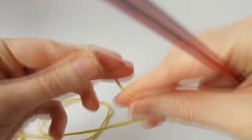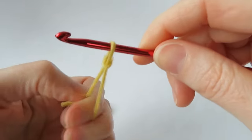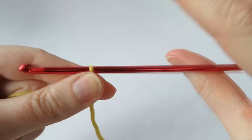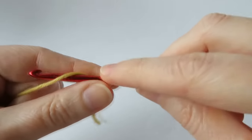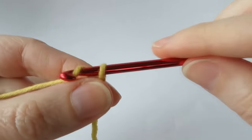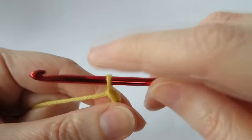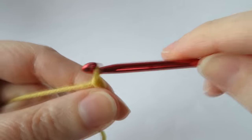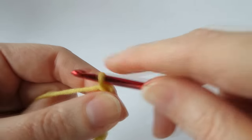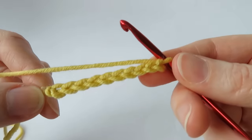So the first thing to do is a slip knot as per usual — a normal slip knot. You can chain as many chains as you like, so you don't have to work to any specific units. I'm just going to chain ten chains for this sample.